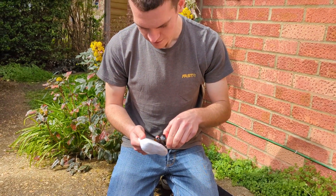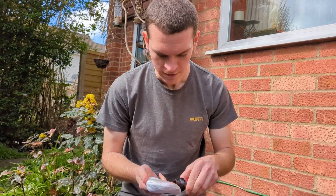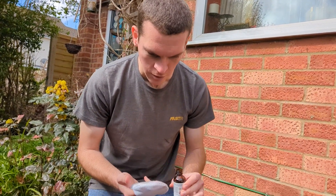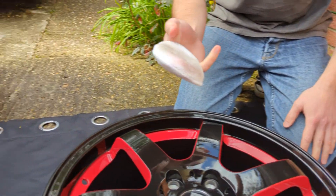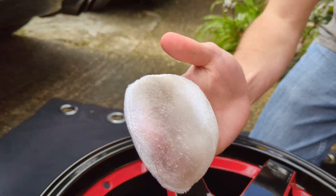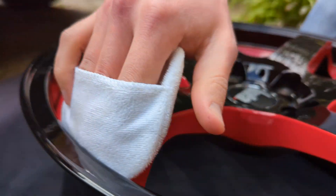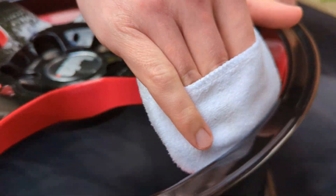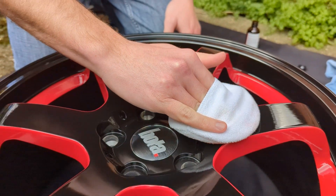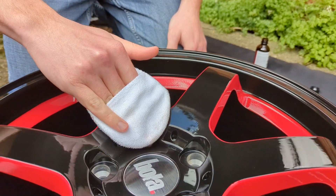So this is ceramic coating. You can use it on car paintwork as well — it does the same job. I'm just using it on the wheels before they go on. We just need a little tiny bit on this little mitten, then we just rub over the whole wheel and get in all the grooves. Make it nice and shiny so you can see yourself in it.